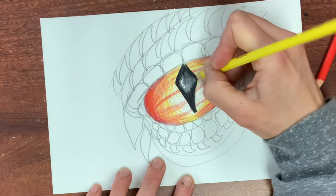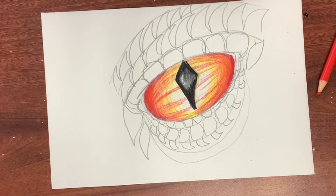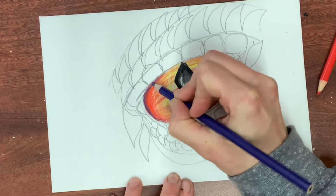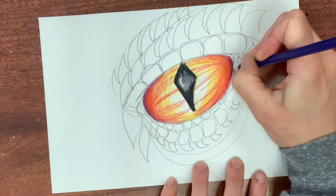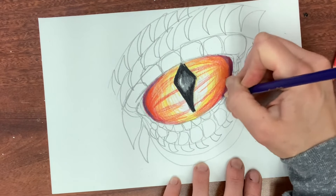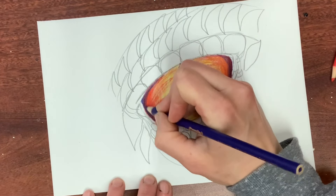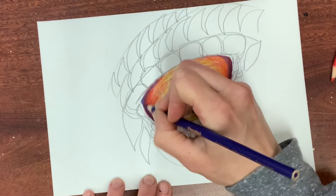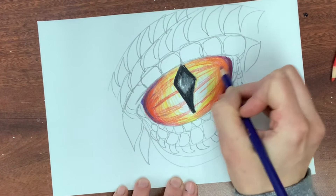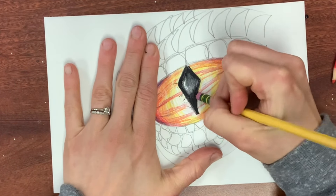I've used all the warm colors you'd expect in this color scheme — red, orange, and yellow — so now I'm going to add a little bit of an unexpected color. I'm adding blue to create more of a shadow, and it's giving the eye more dimension and making it look more three-dimensional. Also, that blue reacting with the red is just magic. When using colored pencils, I always recommend trying an unexpected color in your color scheme and blending it to see what happens — most of the time it will work well. Contrast is key.